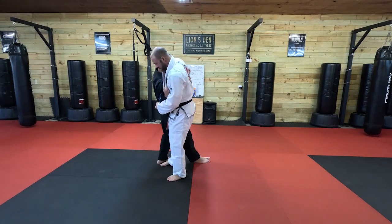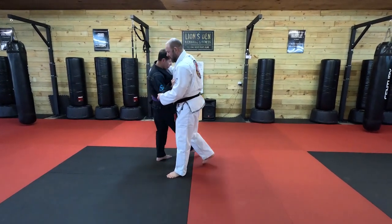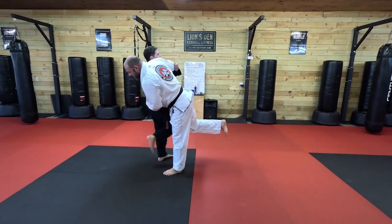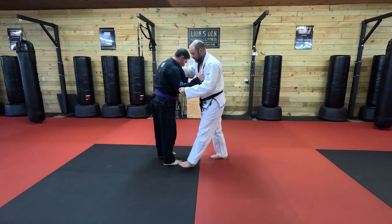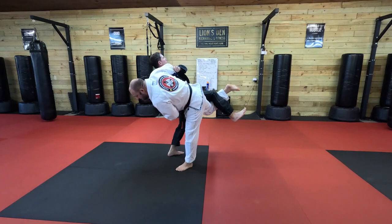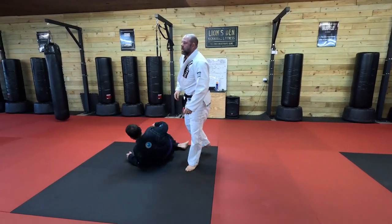A lot of people stop and he just steps out of it — it doesn't work. Or if I don't get a good lift, if I only lift this high, he just steps right out. But if I get a good lift, he cannot step out of it. We get our takedown.